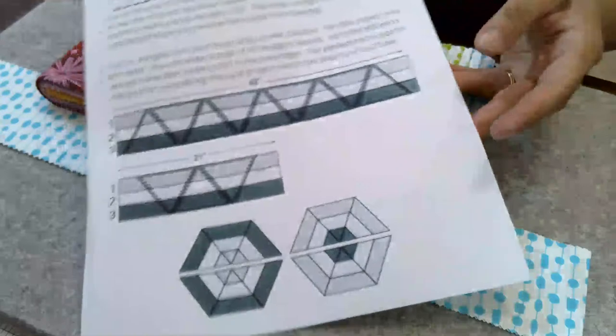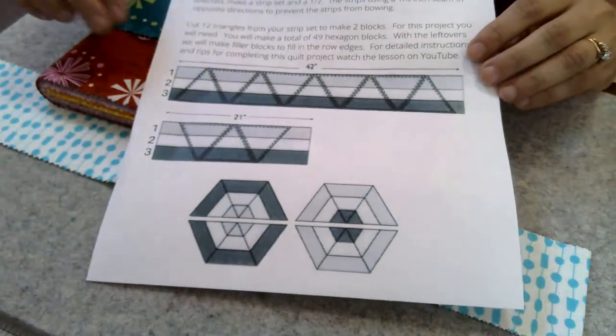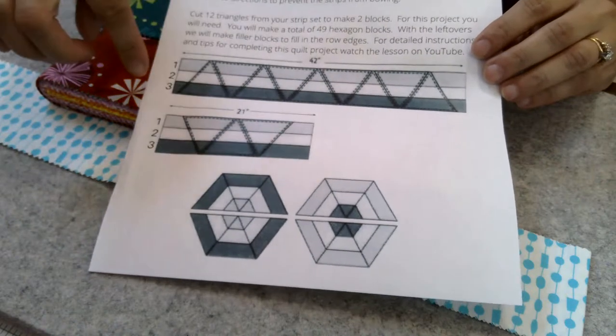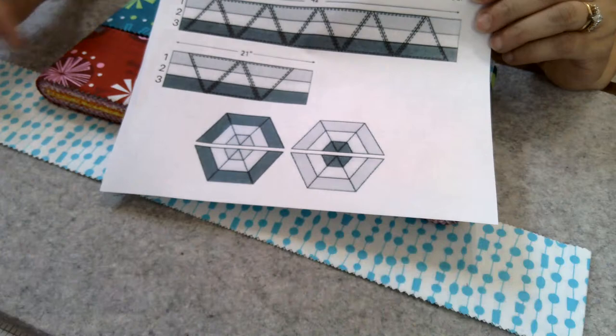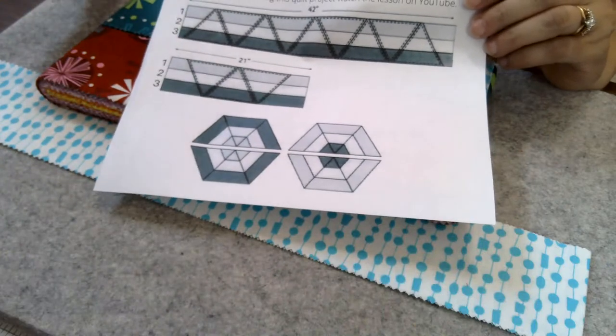The construction for this project is pretty straightforward — we're going to sort our strips into groups and then put them into strip sets so we can cut our hexagon blocks. In this project you will have zero Y-seams, so that's what we're doing tonight. Let's get started.